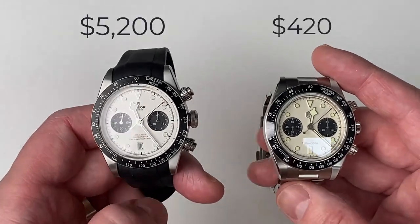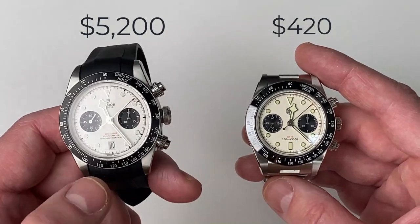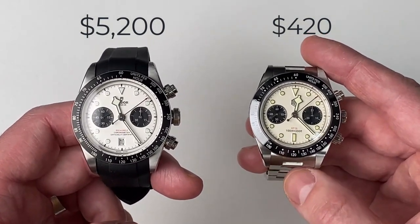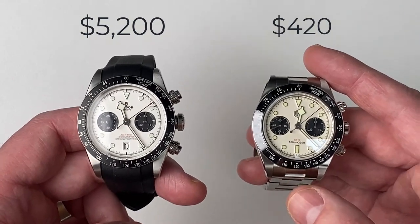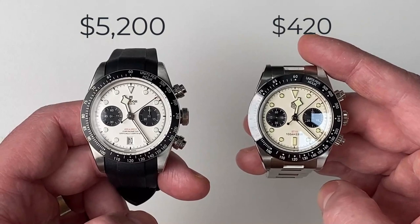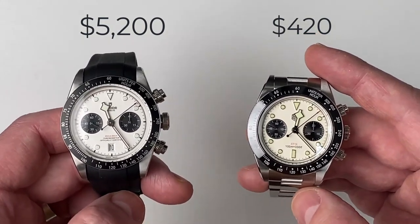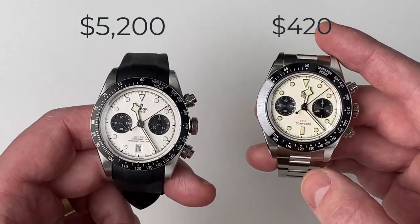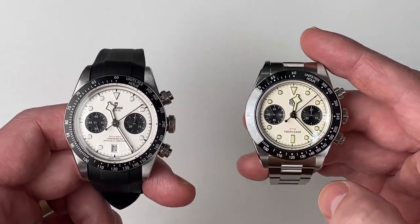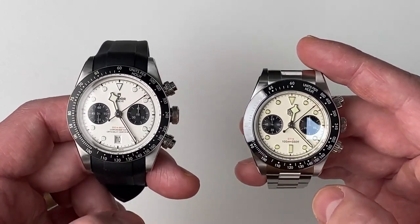Welcome to Watches and Dreams. Today we are going to do a comparison video again. We are going to be looking at this Tudor Black Bay Chrono against this San Martin SN052GJS. Very similar looking watches. This is a Tudor, this is a San Martin. It really causes diverse views whether one of these is a fake or not.